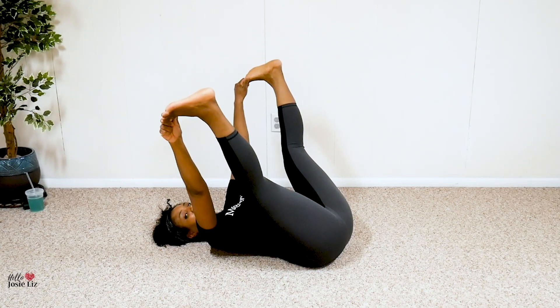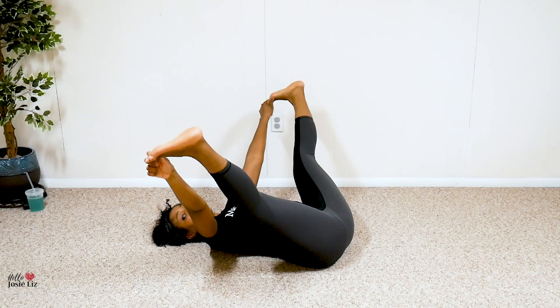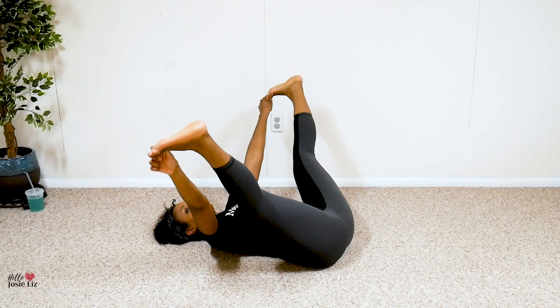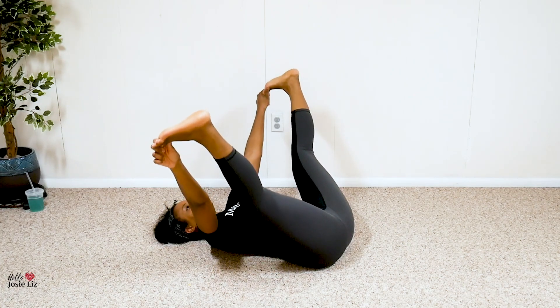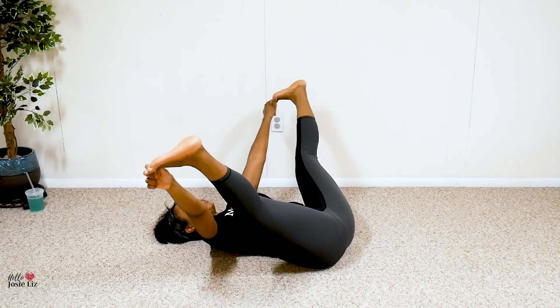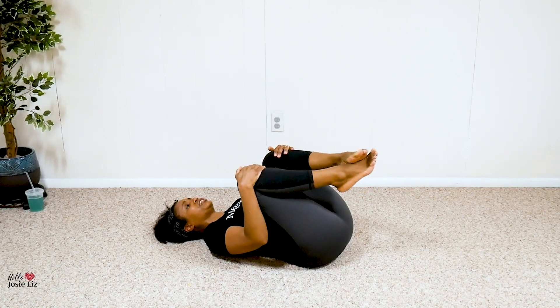Let's do two more. From here, grab your big toe — all you're going to do is pulse, and as you pulse, push those hands down. Ten, nine, seven, six, five, four, three, two, one. Bring it in — oh my gosh, breathe!